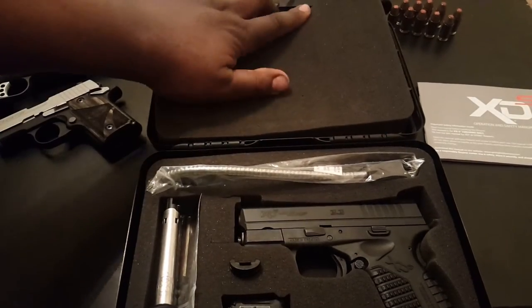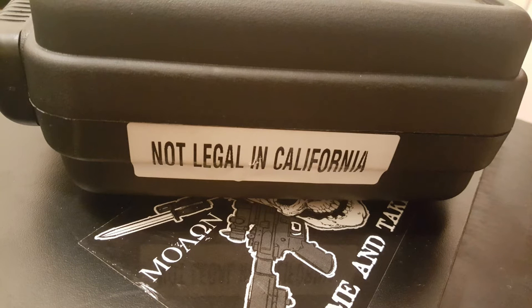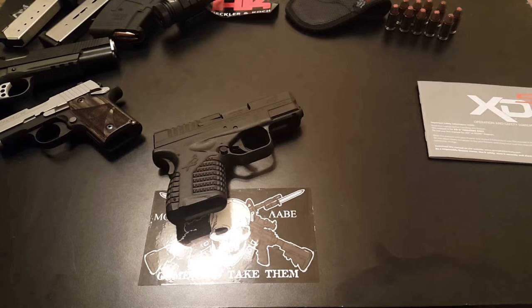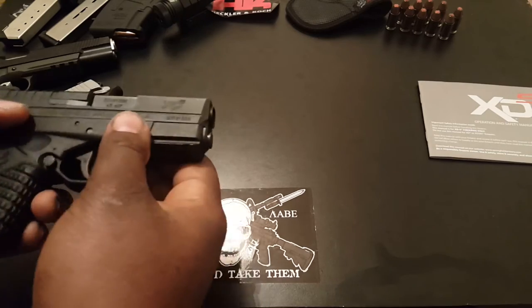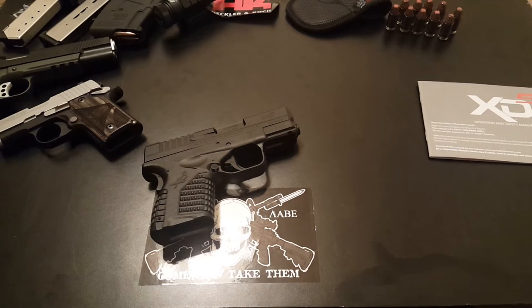So the gun — I'll go ahead and take this out, give it a safety check. Everything looks good. When you first pick up this gun you'll probably notice the same thing I did: for such a small gun, that's pretty heavy. It being a .45, I suspect that has a lot to do with it. They probably need to put a little more weight in it to manage recoil and the power of the round — even though it doesn't have a lot of velocity, it's still got a lot of energy.